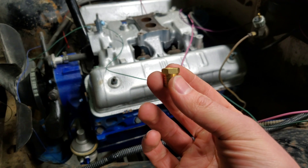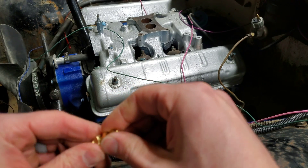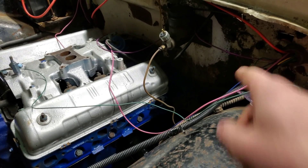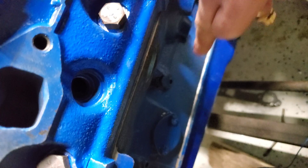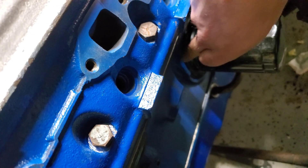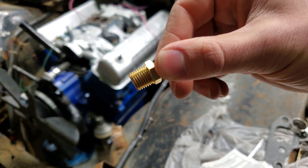First off you want to find out what size fittings are the right ones for your application. For mine I already know that it's this size. Pretty much this is where the tubing will connect and then run through the firewall and then to your gauges. Usually the oil pressure sensor is down below the head somewhere. I always run some Teflon tape on here, or paste, or even RTV black, just to make sure that you don't have any leaks.